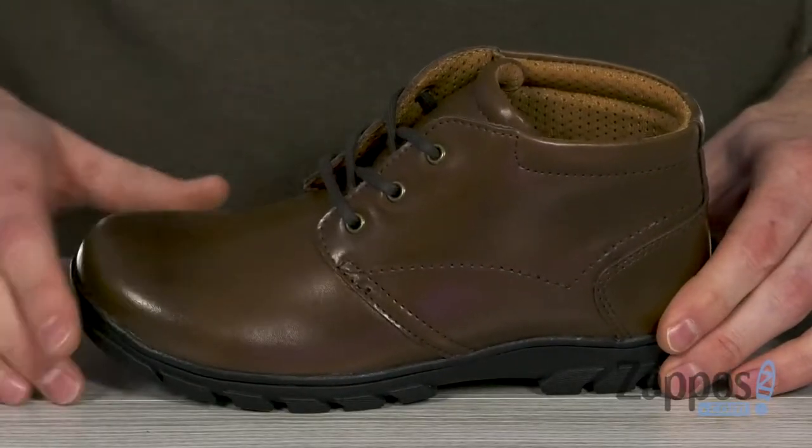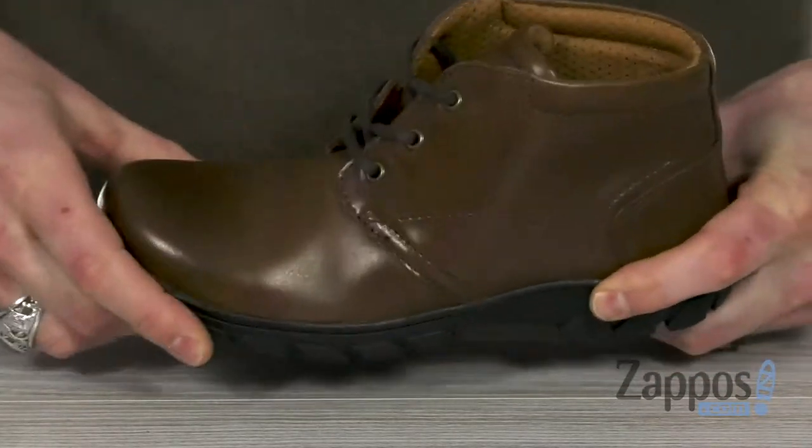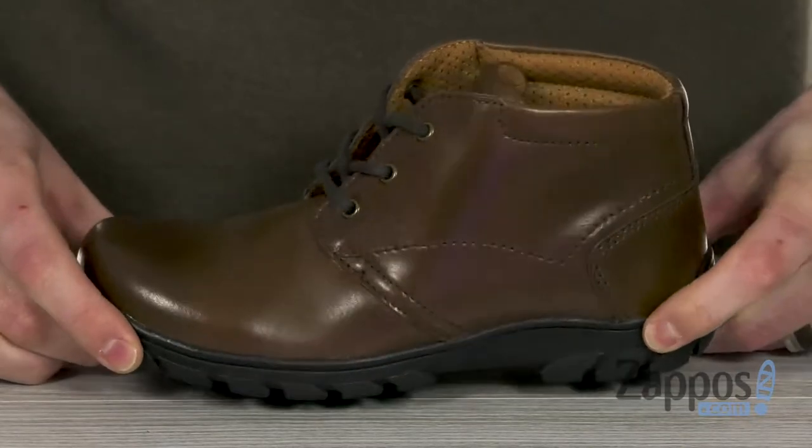These classic chukkas feature a premium leather upper that's got a nice shine to them. Got that midsole that's made from an EVA that's very flexible, gonna give them lots of lightweight cushion.